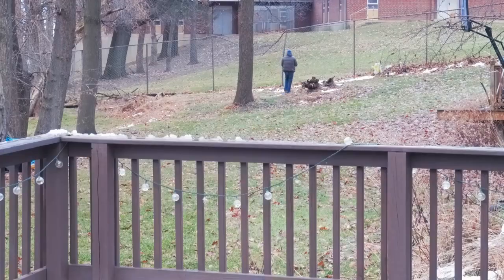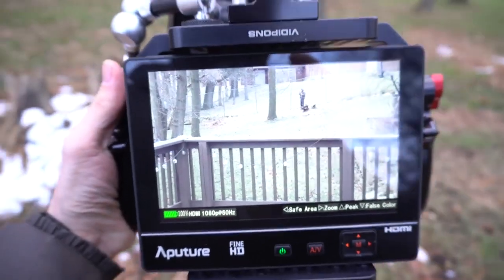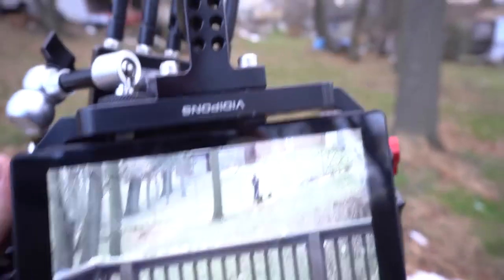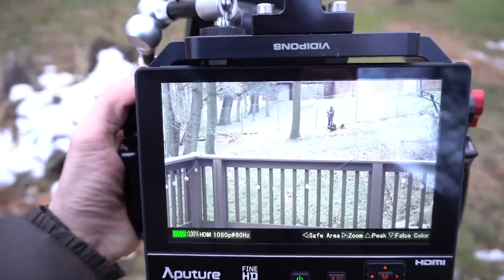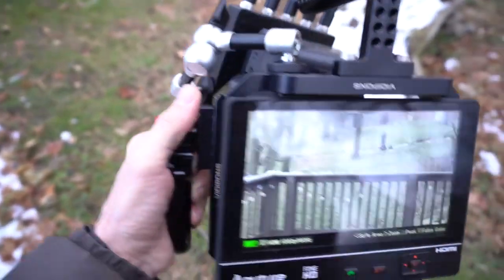As I continue walking, I go all the way up to the fence in my backyard, so I can't go any further. That distance is 115 feet, and as you can see, the signal is perfect. This actually sends a full 1080p resolution signal up to 60 frames per second, which is also 10-bit 4:2:2 color.